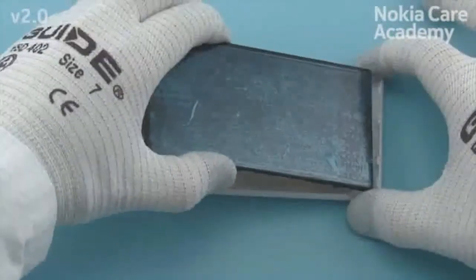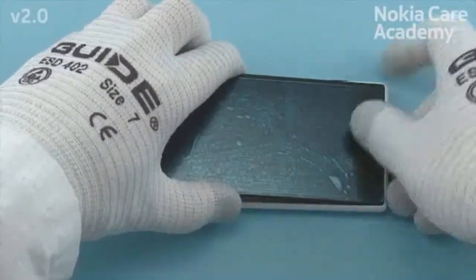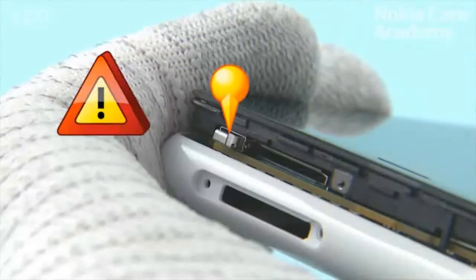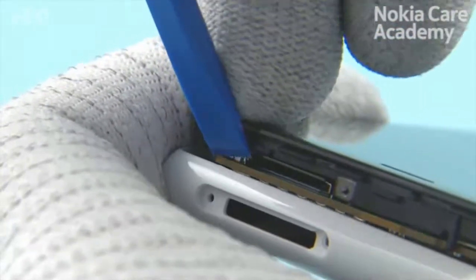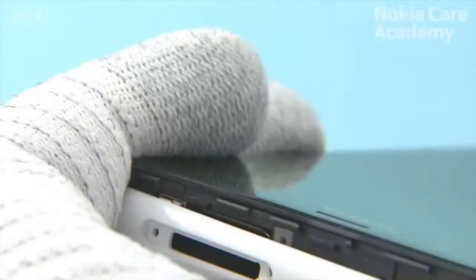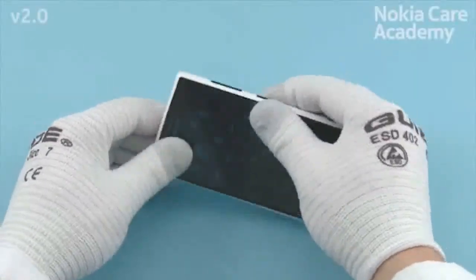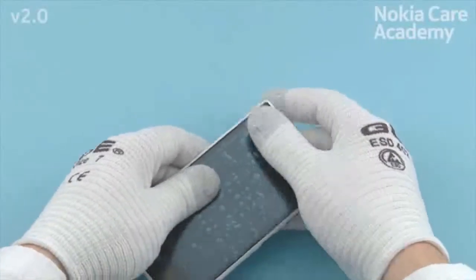Place the bottom end of the display module to the unibody assembly first, then lower down the top end. When lowering down the top end of the display module, note that the SIM door button might be in the up position. Use the SS93 to push in the SIM door button and insert the top end of the display module into the unibody assembly. Press the display module from all sides to properly attach it to the unibody assembly.